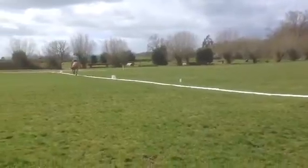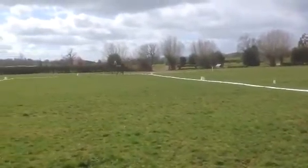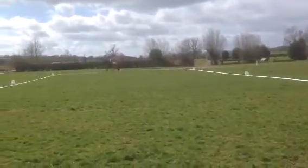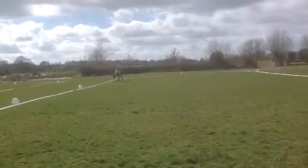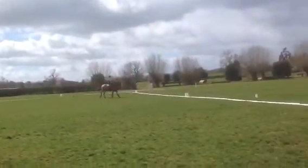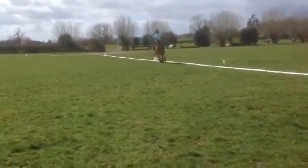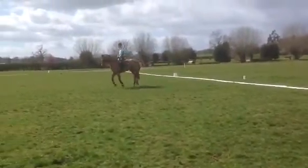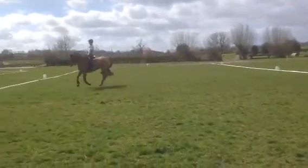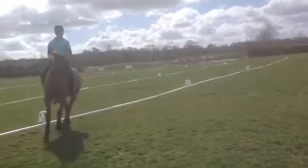In the medium canter, you were just about straight. A good shift, but you've still got too much left bend, losing the right shoulder.